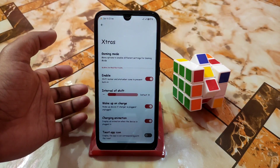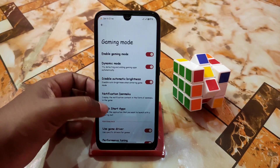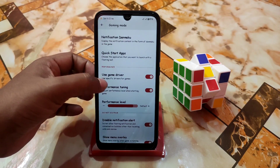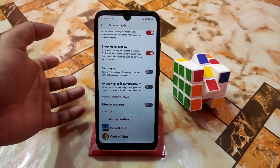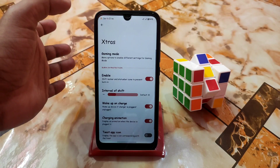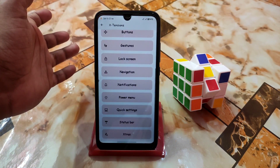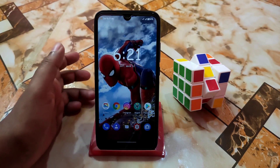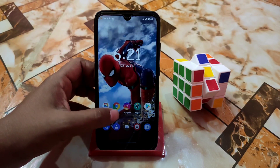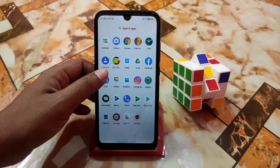Of course we have extra options which include gaming mode — enable gaming mode, dynamic mode, and some extra features like use game driver, no ringing, and change according to your choice. This is a gaming ROM you guys can game without any problem. If you want to play PUBG Mobile then use the module I already provided, and you guys will be able to get 60 FPS always, no problem.